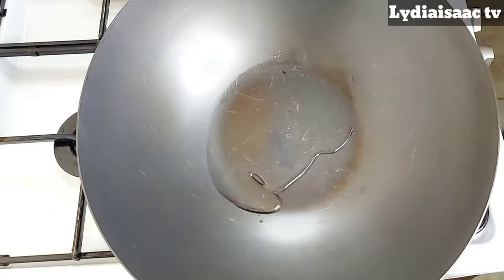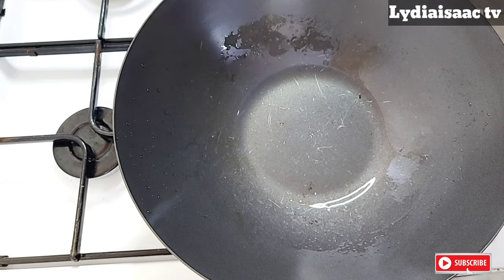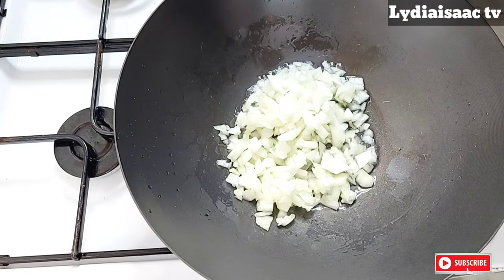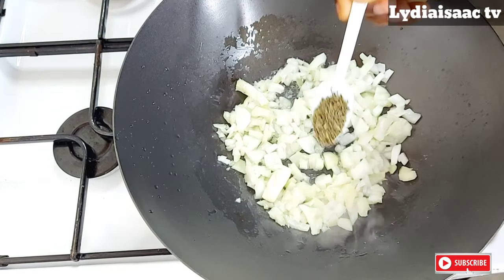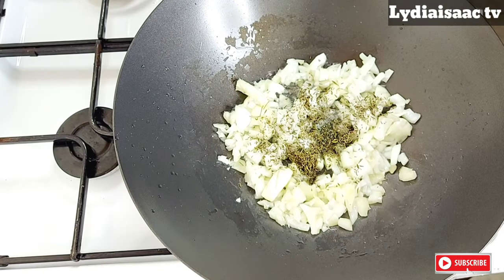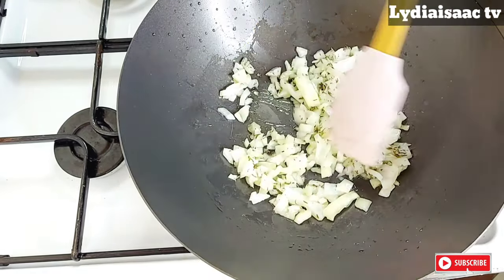After prepping all my ingredients, I'll get a pot on the fire adding just about a tablespoon of oil, and I'm going to be stir-frying my onion. Into my onion I'll add in just a teaspoon of dried thyme and I will stir this up together.